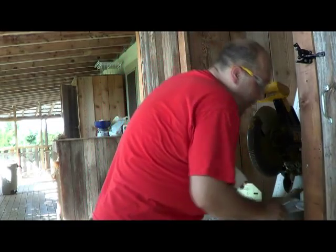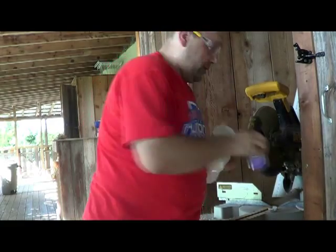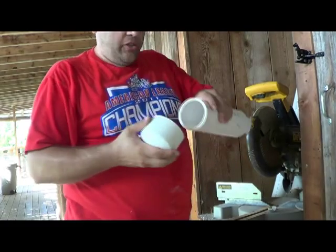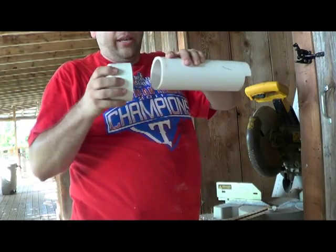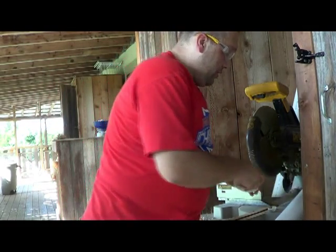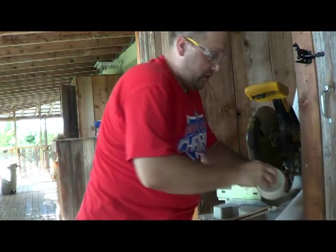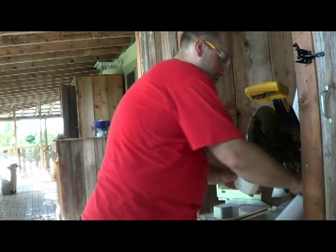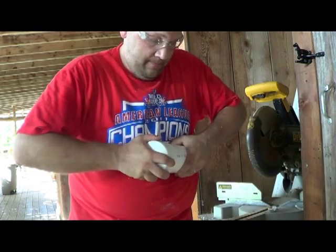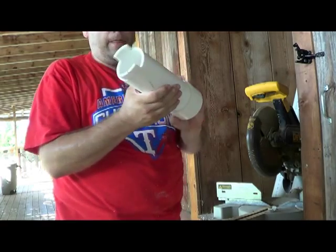Make sure the cut is clean. Now this is not under pressure, so we don't have to use primer. But if it were under pressure, make sure you use primer — the cement actually melts and welds the pieces together. Since this isn't under pressure I don't have to prime it, but I do want a good airtight seal, so I'm putting the cement on real well. Leave it sit for 40 seconds and your bell is done.